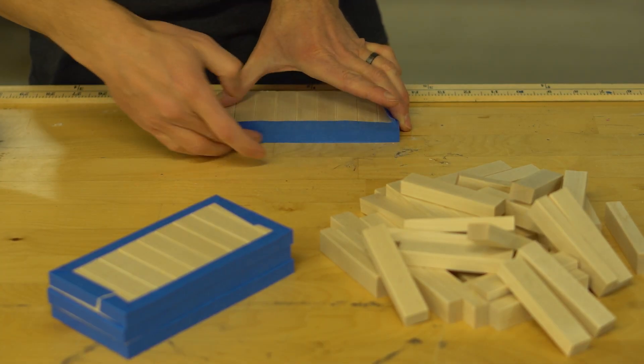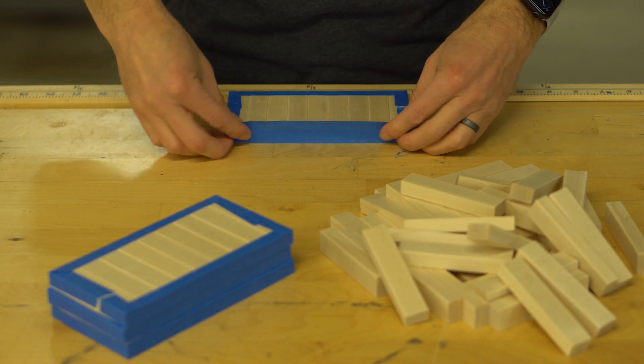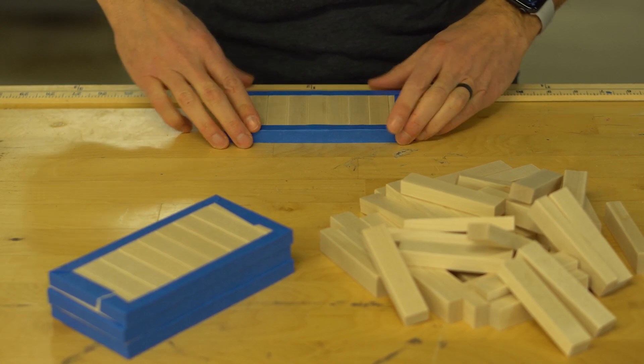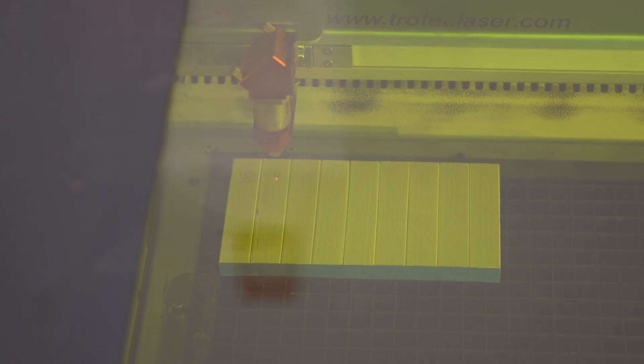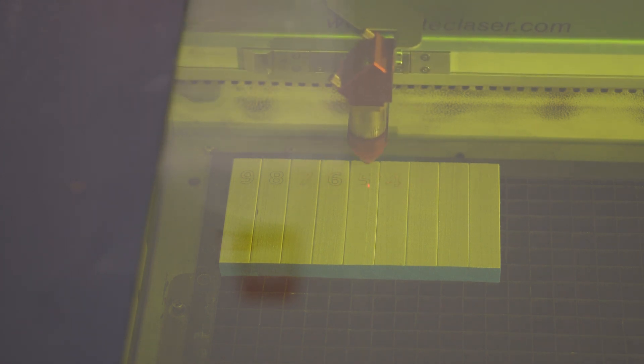Now I can start preparing the pins for Chin Lu to laser engrave them. I gather nine pins into a group, line them up along a straight edge, and then use blue painter's tape to hold them together. This allows Chin Lu to engrave the entire set all at once. To reduce the time on the laser cutter, since there are so many sets to engrave, I tried a time-saver technique.